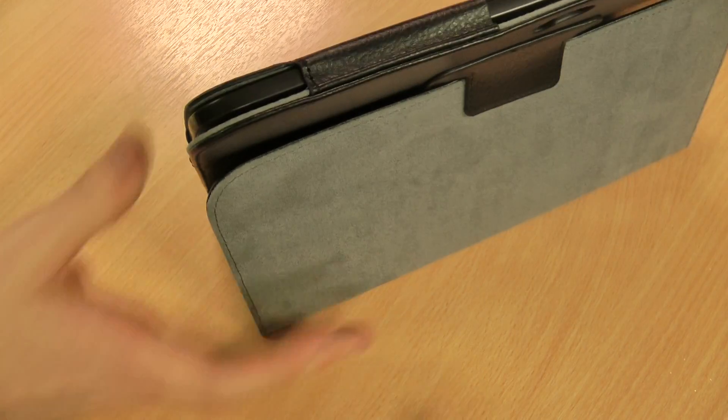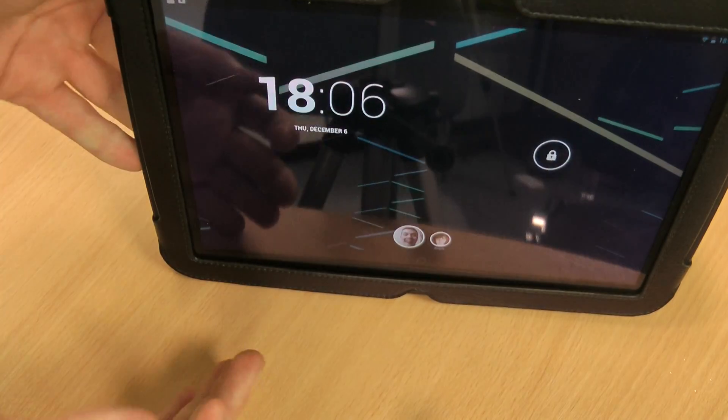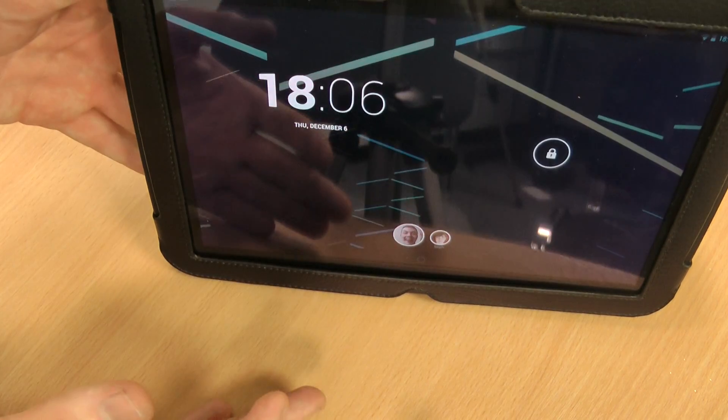So I'll just show you the stand feature now. You fold it back into that flap which I showed you on the back there. You'll see you've got a comfortable viewing angle for if you want to watch a film while you're sitting down.